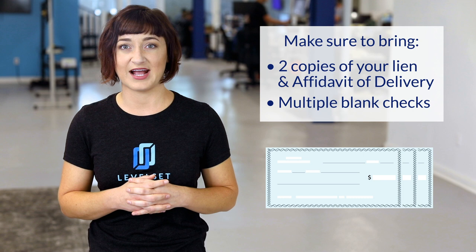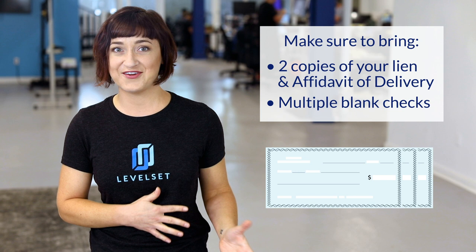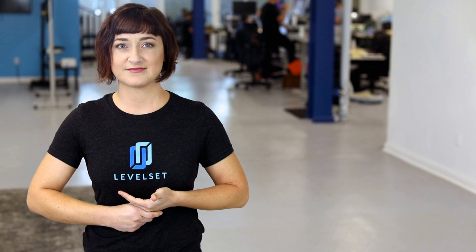Bring multiple blank checks. You can calculate your filing fees beforehand, but you shouldn't be too confident — something always comes up. Bring blank checks so you can make the check out on the spot. Generally speaking, depending on your county and the number of pages in your lien, the filing fee will be approximately $70 to $100 in California. The filing fees can be determined by calling the county recorder or asking in person. Fees are typically set at one amount for the first page with an additional smaller amount for each additional page.